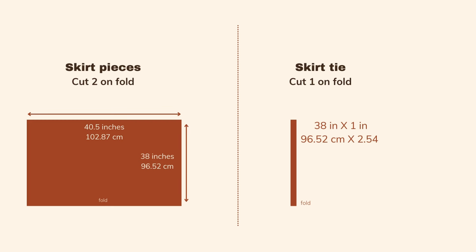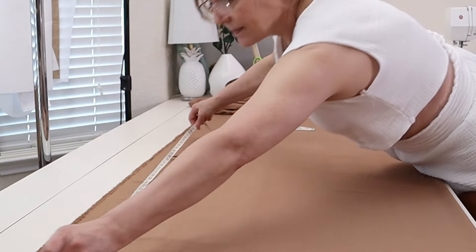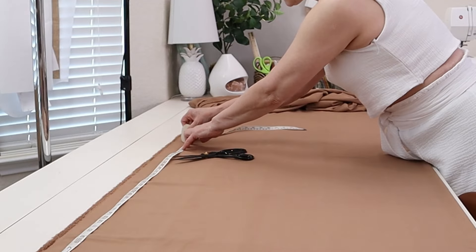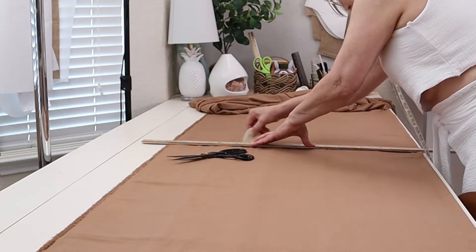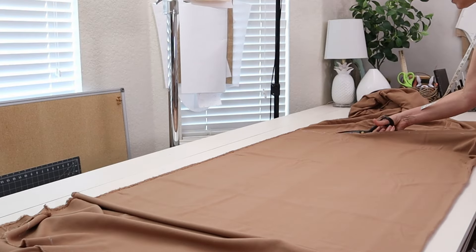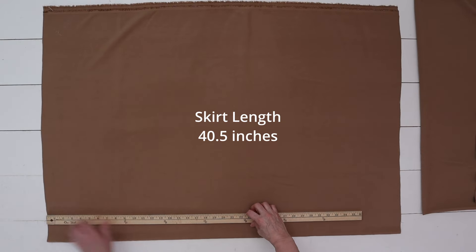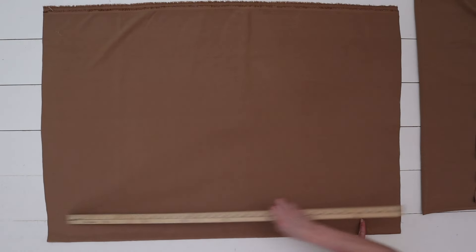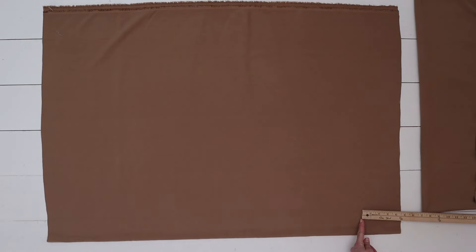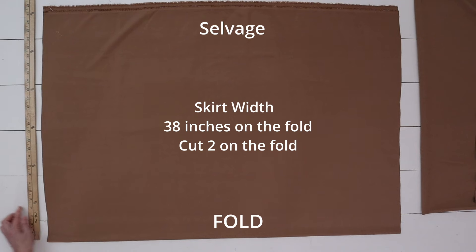These are both the skirt and tie measurements — you can go back at any time to reference them. Here I'm measuring out my fabric. I used roughly two and a half yards. The fabric was cut on the fold, and I cut out one piece for the front panel and one piece for the back. The width of my fabric was approximately 60 to 61 inches wide.